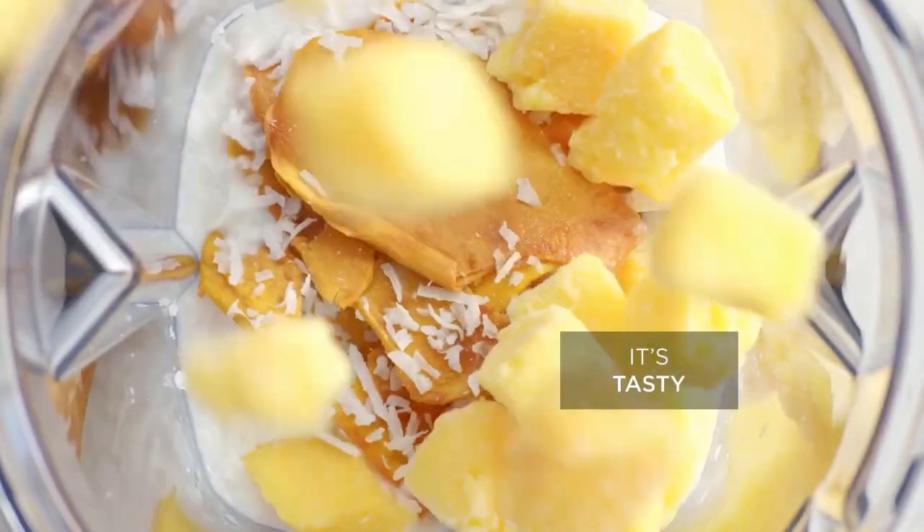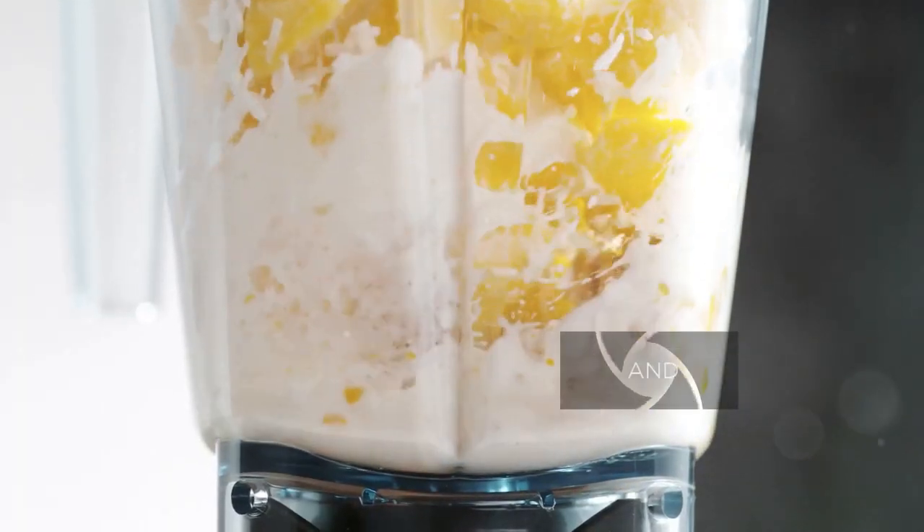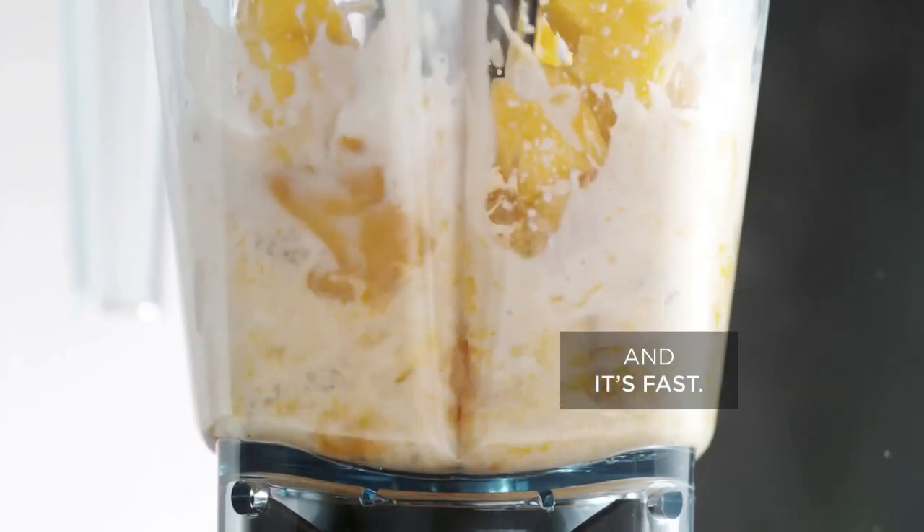Hey everyone! Today we're diving into the amazing world of the Vitamix 5200 Blender, your ultimate kitchen companion.